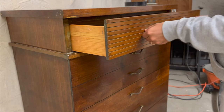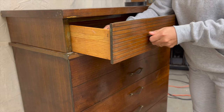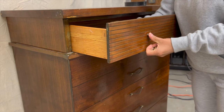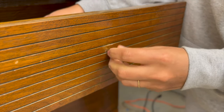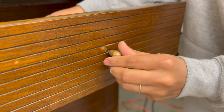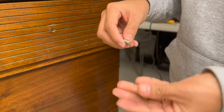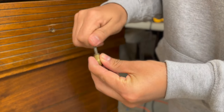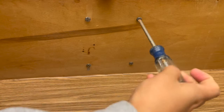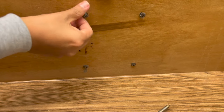As always, first things first, we're going to start off by removing all the drawer pulls. These guys up here look like the front of a bullet — they're pretty cool in my opinion. I've made it a habit to reattach my screw right back onto my pull or my hardware, because sometimes I misplace them and it's a pain to find a screw that fits that specific hardware.